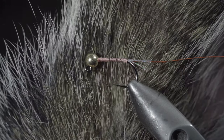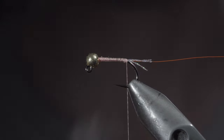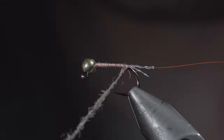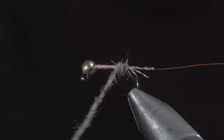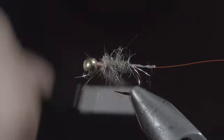We'll then grab some squirrel — this one was sent to me by Carson R, so thank you for sending that along. Strip some of the natural fibers free and create some dubbing. We'll then create a dubbing noodle and begin wrapping it forward until we reach our bead, doing so in close touching spirals and building up a transition that increases as we move towards the head of the fly. Continue adding and tightening the dubbing as needed.